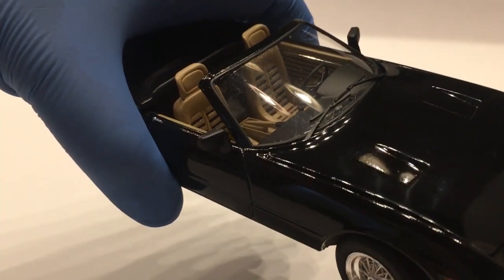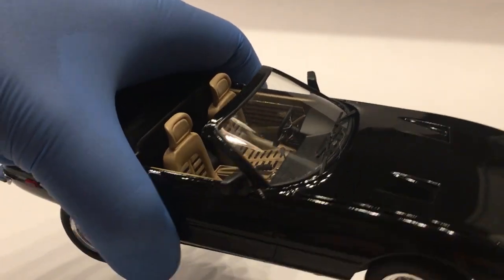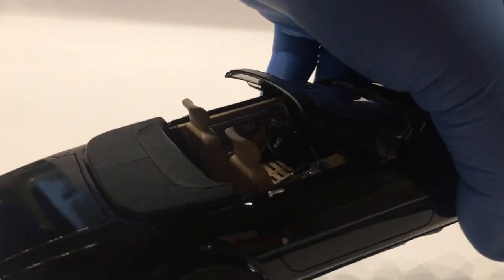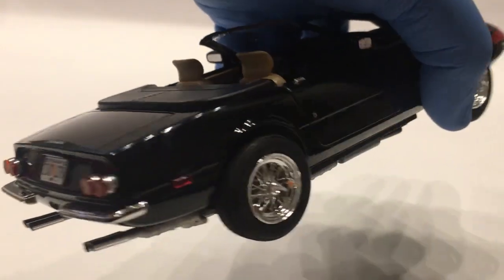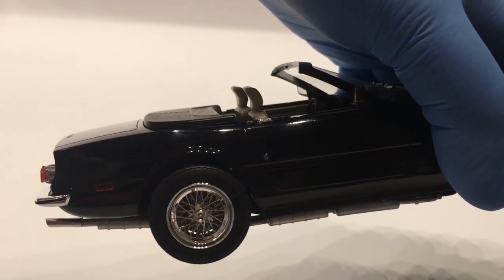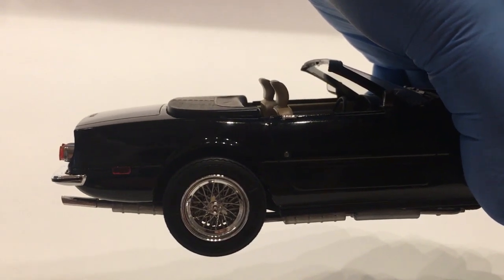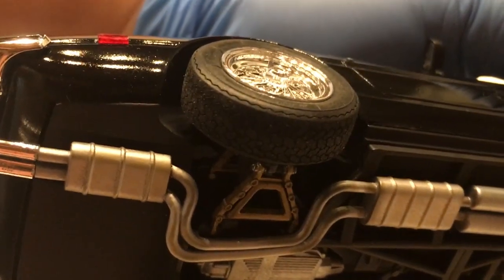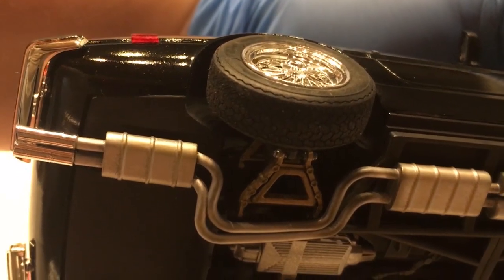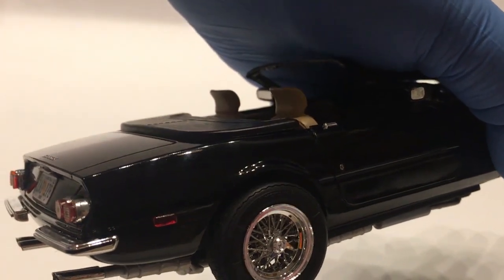Got custom mirrors out of my parts box — not exactly sure what these are off of, they might be from a Porsche 928, but I'm not 100% on that. Got chrome door handles out of the parts box. The rear axle was another point of frustration because, although it went together fine, when I mounted the body the wheels are too far forward in this kit. That seems to be a recurring problem for all builds of this. What I did was relieve just a little bit off of the uprights and slid them back on the A-arms — that was the only way I could think to move the wheels back where they needed to be. I got the marker lights out of my parts box.